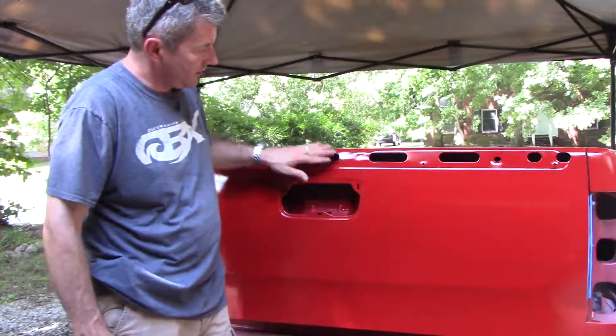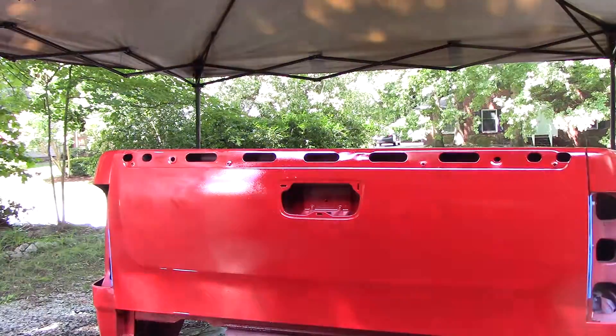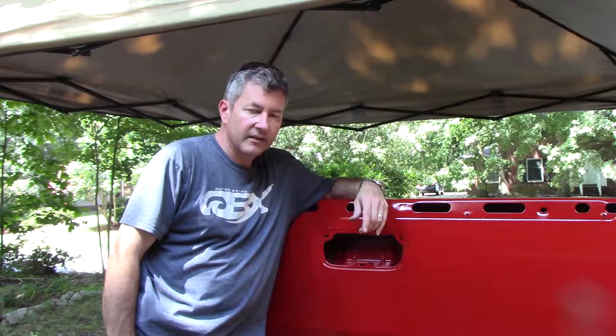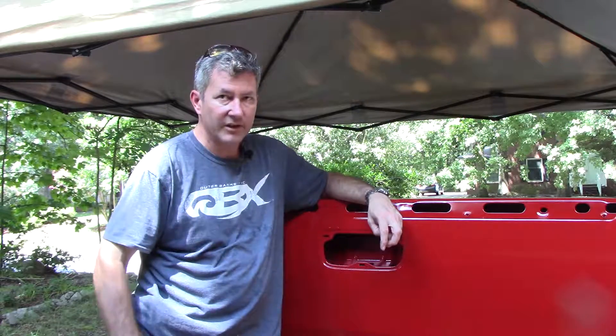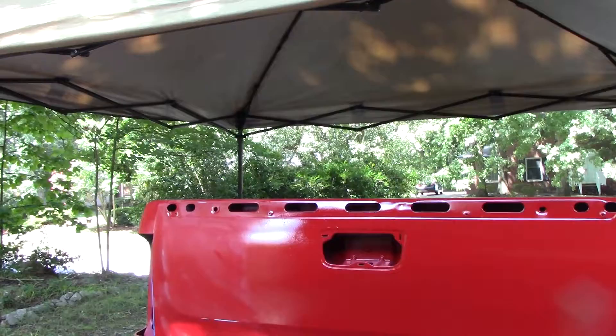Alright guys, we're back on the truck bed project. If any of you watched the previous video, the clear coat did not quite go as planned. I put three coats on, tried to rescue it at the end, and it pretty much looks like we have shiny red bed liner sprayed on the outside, which was not the intent. The color coat looks good and the body work doesn't show any flaws, but it looks like a shiny red bed liner.